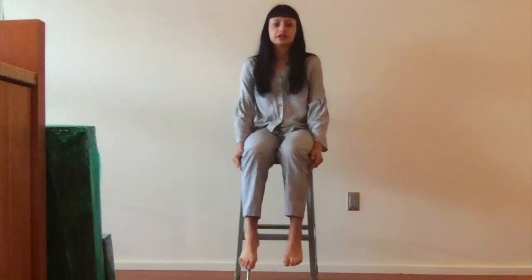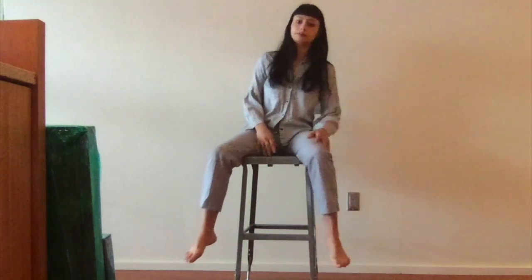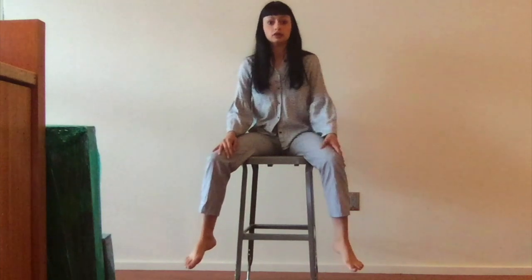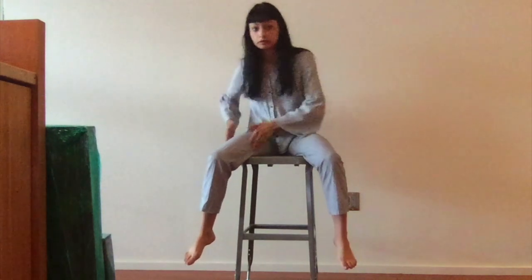I recommend using a high chair so that your feet won't touch the ground. You can have the most freedom possible, and this is literally the position that you're going to be in in the water. Your legs do need to be at almost a 90 degree angle, and let's start off.